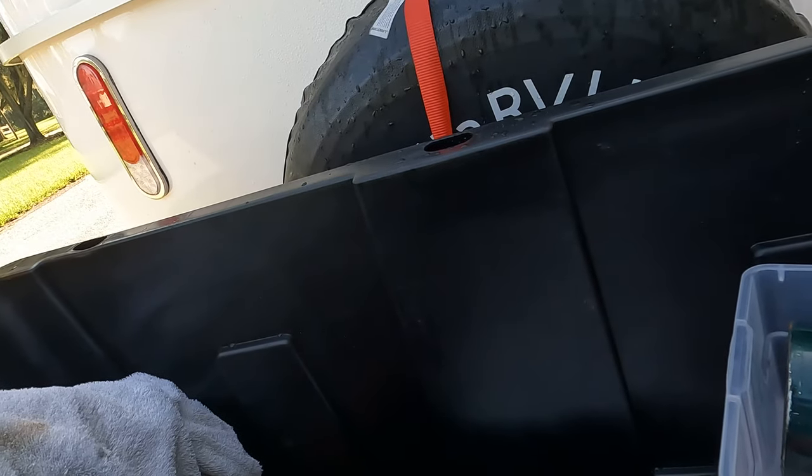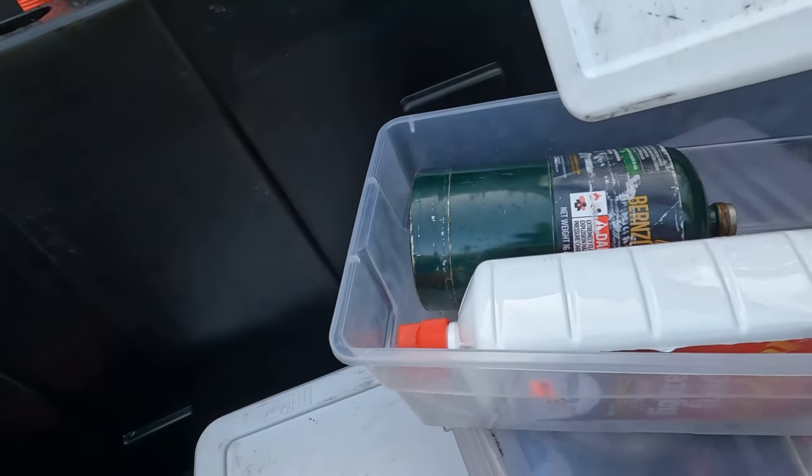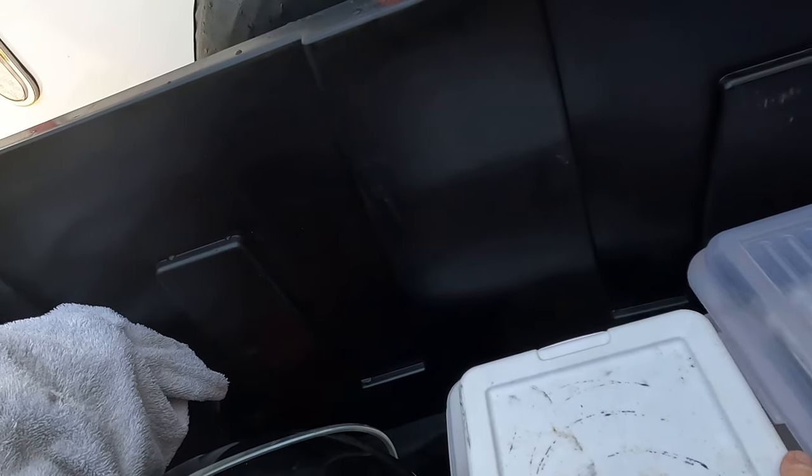We also carry a box with a small propane tank for our stove and some lighter fluid for our charcoal lighter. It seals up and we place it in here as well.